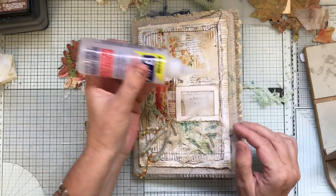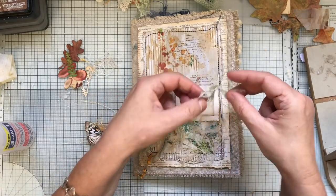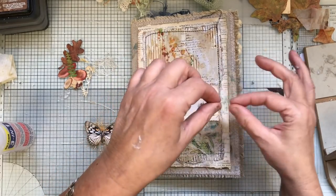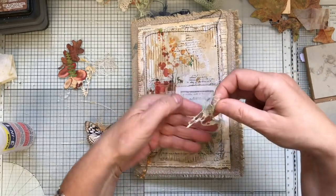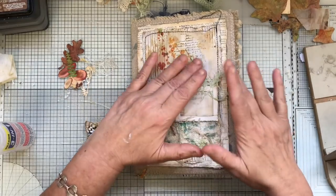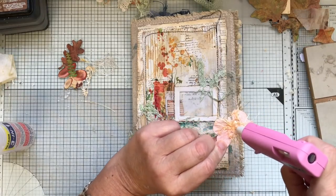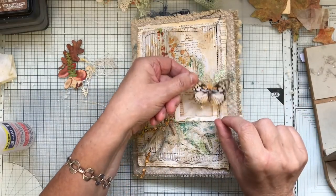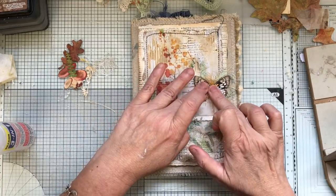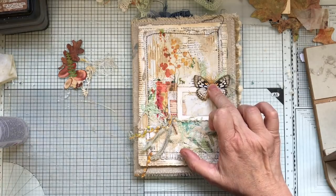I used a bit of hot glue on this — not on this one, that's three-in-one glue. I'm just going to put that on first. I'm not sure which way I want it — I think up, because we've got a lot going down. Hot glue on the back, give it a good squish down. I don't want it too lumpy — just hold it for a second, squishing it right down so I don't get a lump behind it.